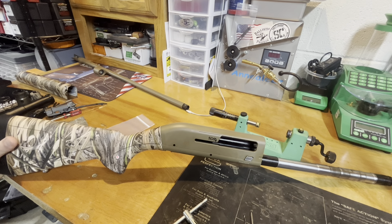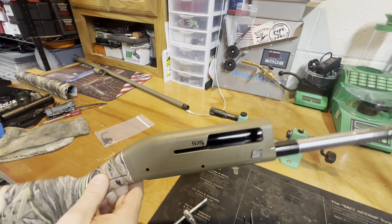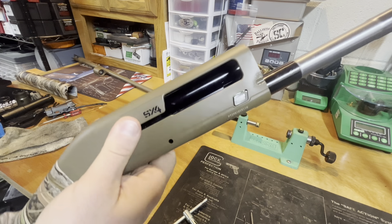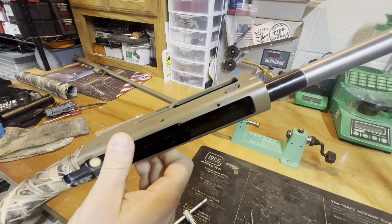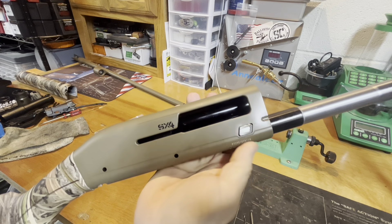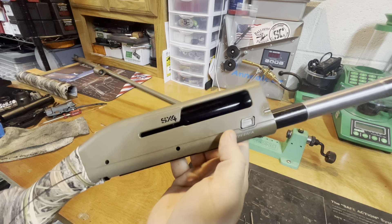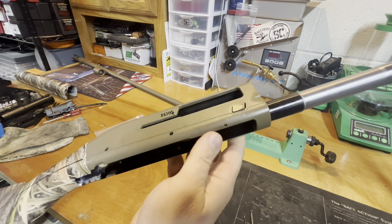We're back for another oversized control installation. This is a Winchester Super X4, and you would do the same thing for a lot of the new Browning Maxis. These have a rectangular oversized button from the factory. It's actually pretty good compared to the small round button that's on the silver Super X3 and original Maxis, but there's still a little bit to be desired.